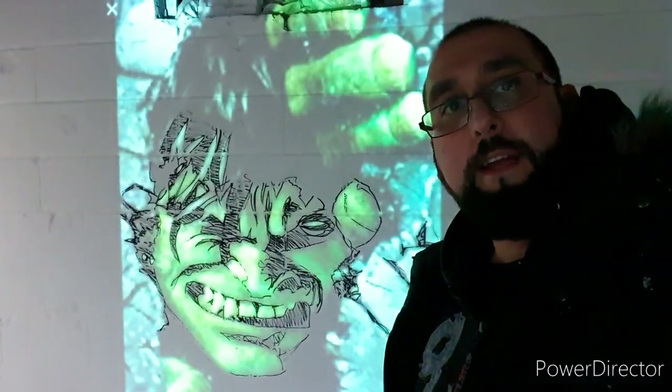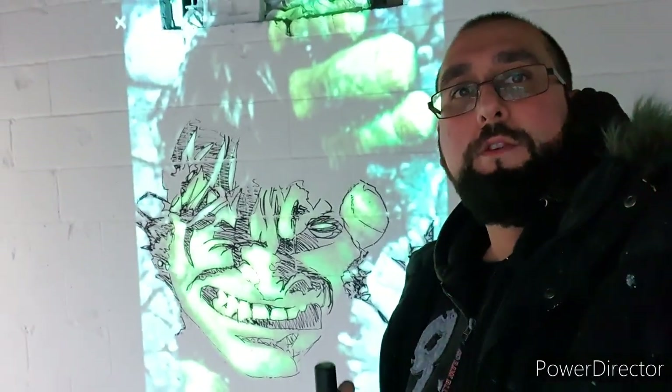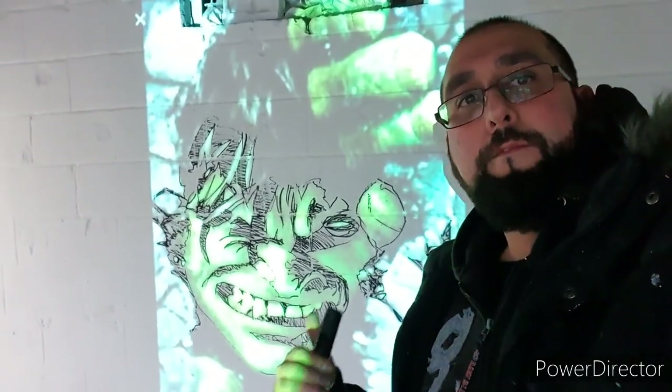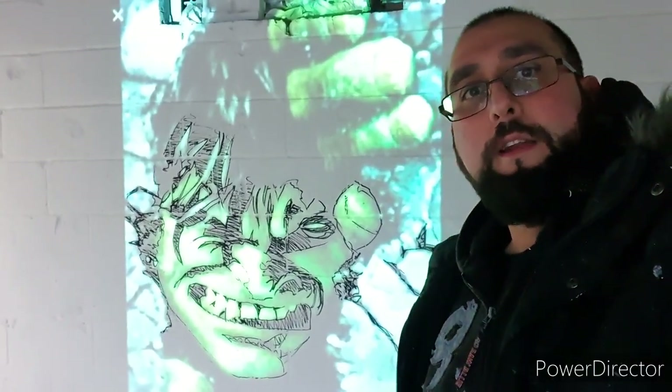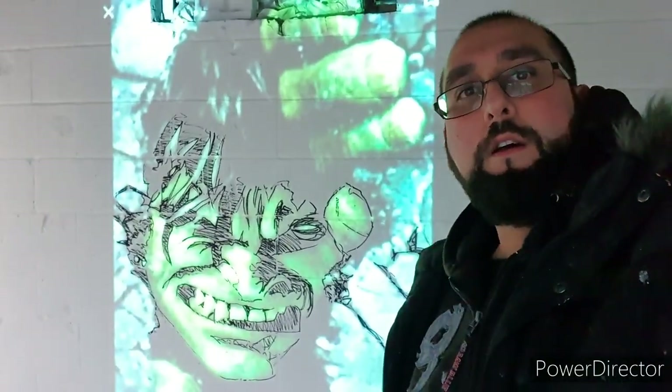Right now this is the beginning stage and I'm just sketching from the projection. Behind me I'm sketching up the outline and then next week I'll start coloring it in.